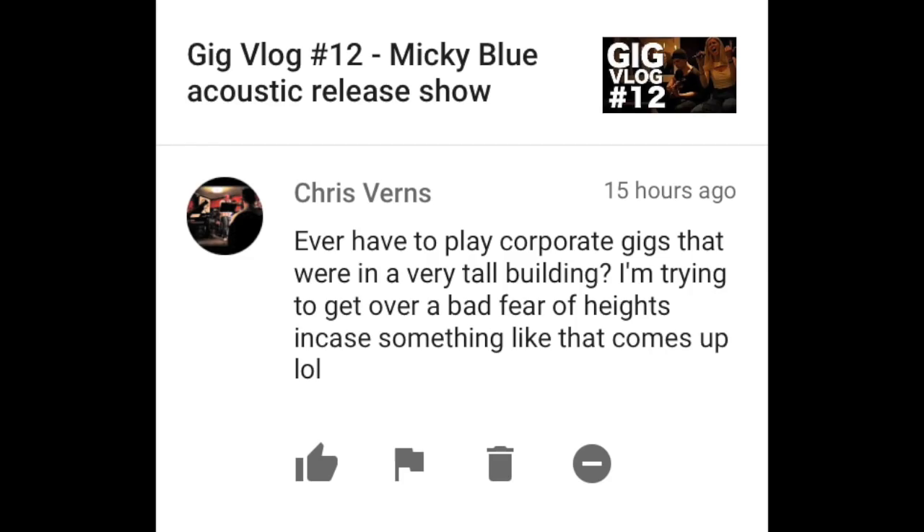Chris Burns writes: Ever have to play corporate gigs that were in a very tall building? Trying to get over a bad fear of heights in case something like that comes up. I don't think this is a troll comment — it's way too subtle. But if it was a troll comment, this is the most brilliant troll I have ever seen. But to answer your question seriously — no, I've never played in a very tall building. So don't worry about that. You will not have to turn down any gigs because of heights.